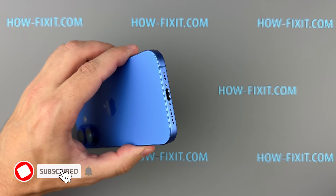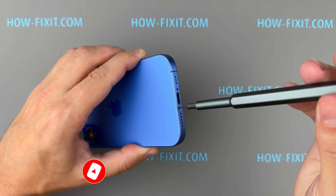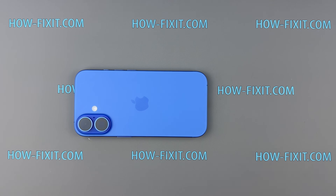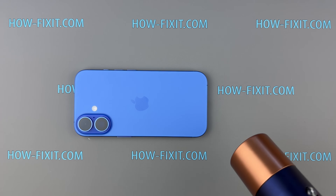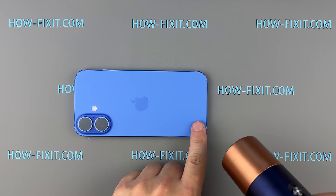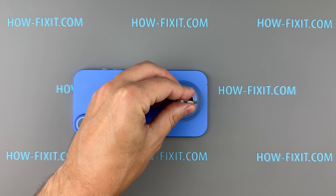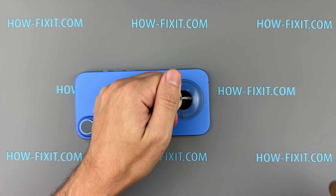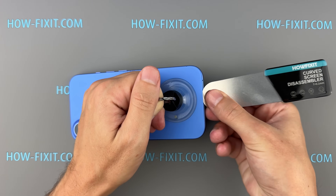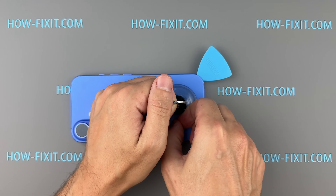The disassembly process starts by removing the two screws located near the charging port. Next, we'll remove the back glass. To do this, I'll heat the edges of the back glass with a regular hairdryer for about 2 minutes. If you're using a heat gun, set it to 90 degrees Celsius to soften the adhesive — this is a safe temperature for the back glass. Place the suction cup near the bottom edge, then insert a pry tool and carefully work your way around the edges. The adhesive is strong and might resist at first, but just apply steady pressure. If needed, reheat the surface to help loosen the glue.